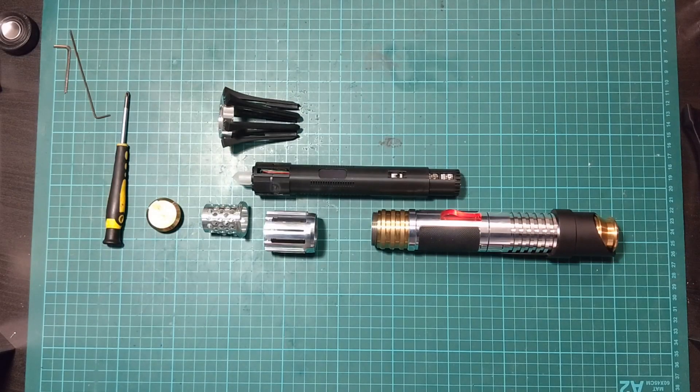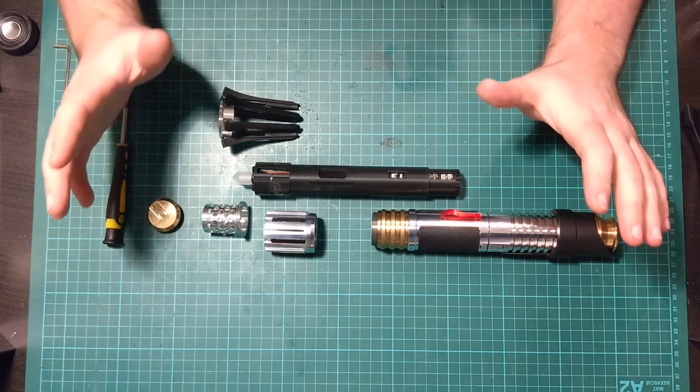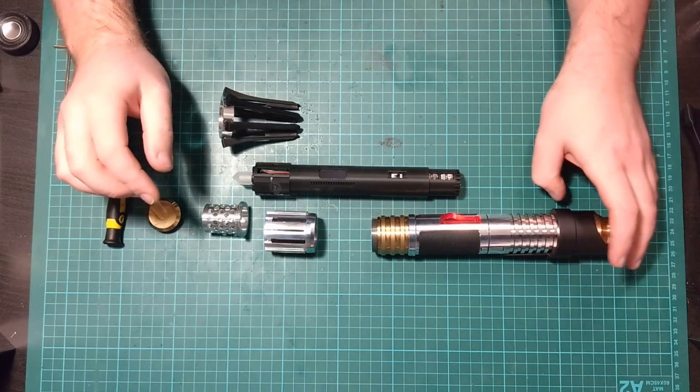Hello Sabre fans, Jimmy from Jimmy's Sabre Junk here. I am going to be walking you through the Sabre Bay Intromnia hilt.